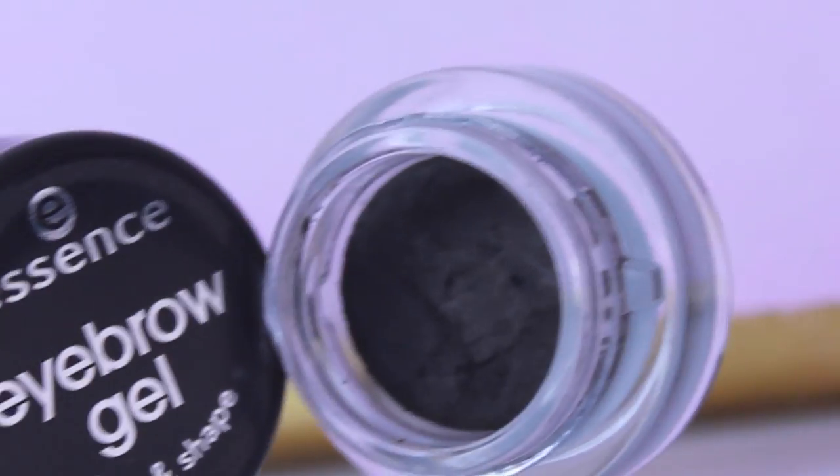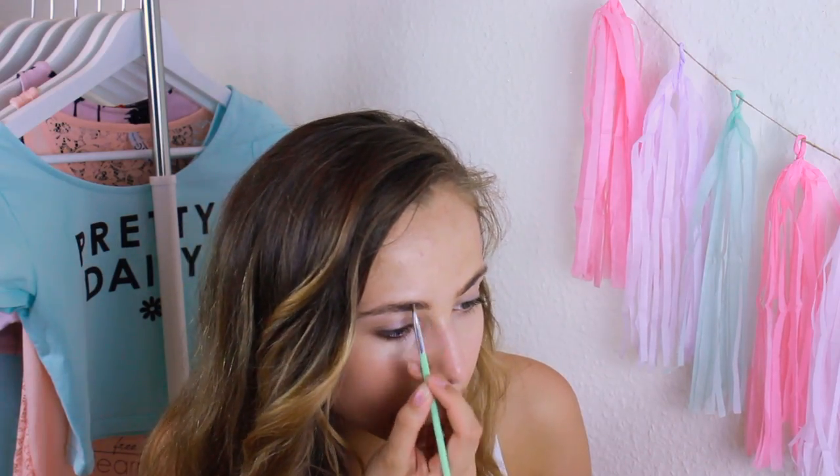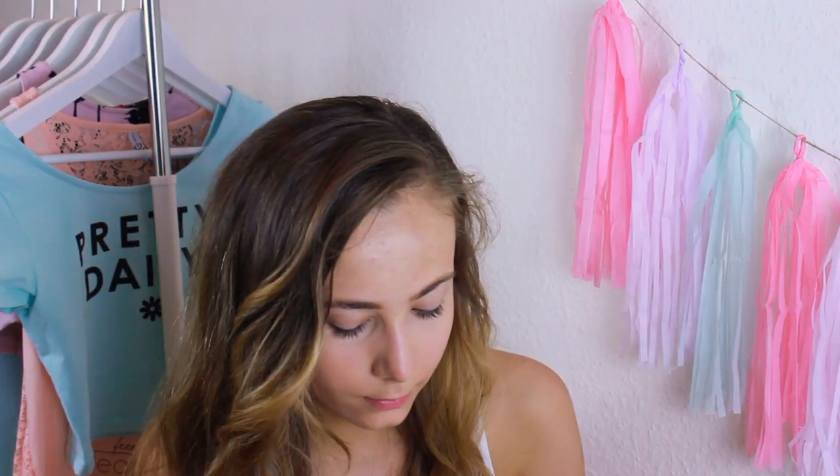Now I'm letting my face dry a little while filling in my eyebrows. I'm usually using an eyebrow gel in the summer because a powder one won't stay on.